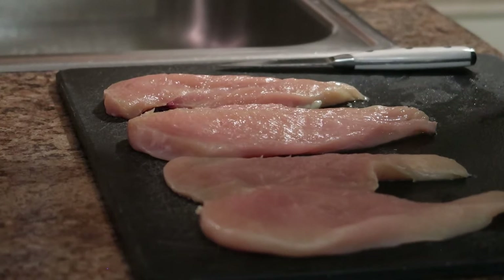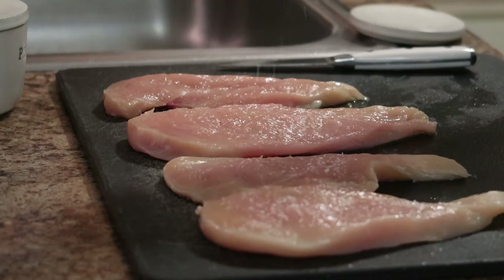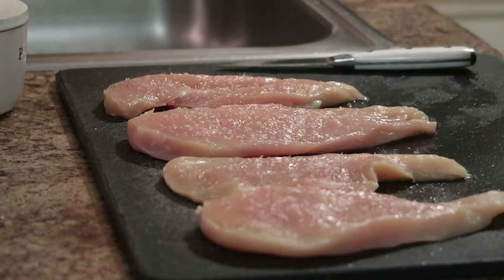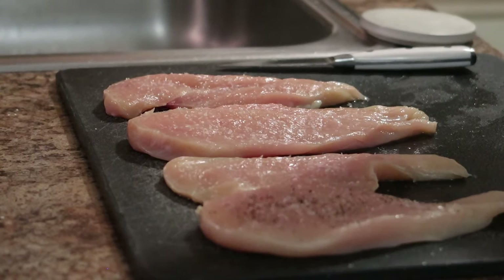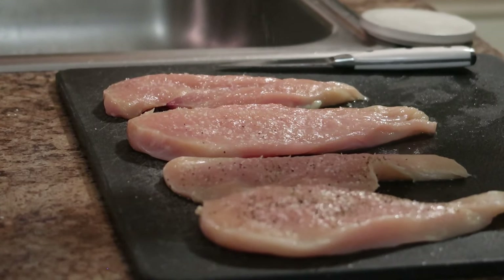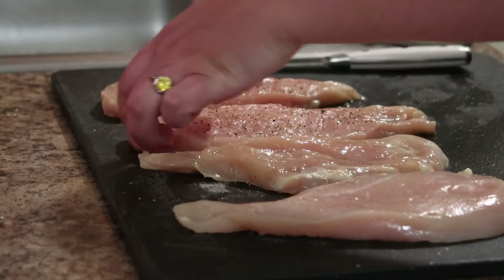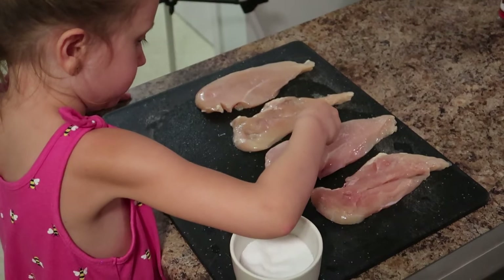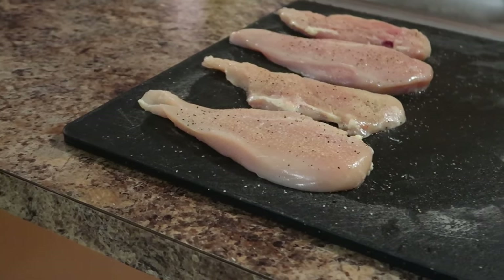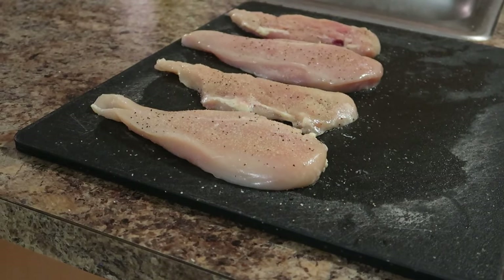Before I put these chicken breasts into the egg wash, I'm going to go ahead and lightly salt and pepper them. I find that if you season some layers it just tastes a lot better, whatever protein you're using. Just some kosher salt and pepper. Our chicken cutlets are salted and peppered just lightly, because there is salt and pepper already in my pork rind mixture.